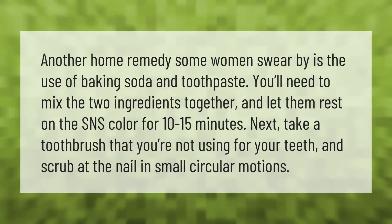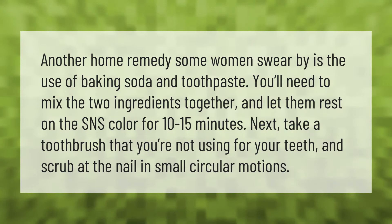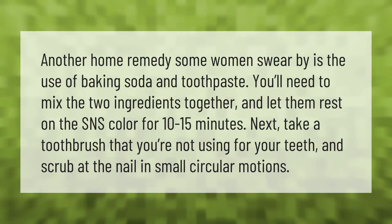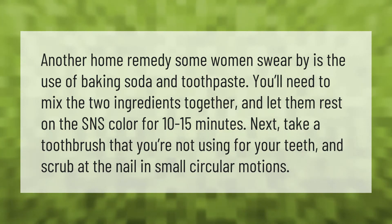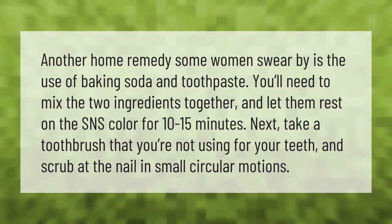Another home remedy some women swear by is the use of baking soda and toothpaste. You'll need to mix the two ingredients together and let them rest on the SNS color for 10 to 15 minutes. Next, take a toothbrush that you're not using for your teeth and scrub at the nail in small circular motions.